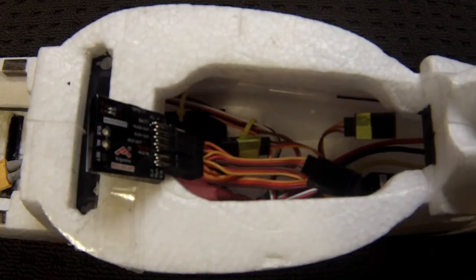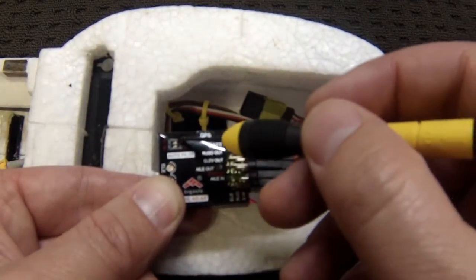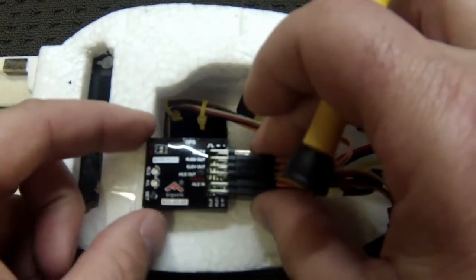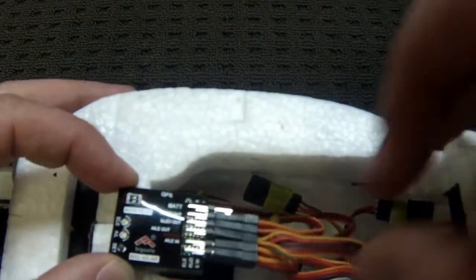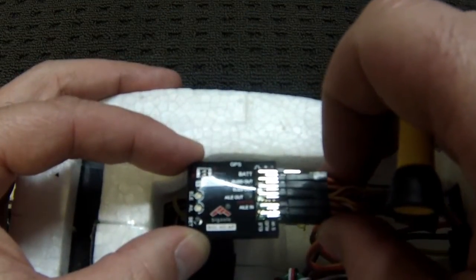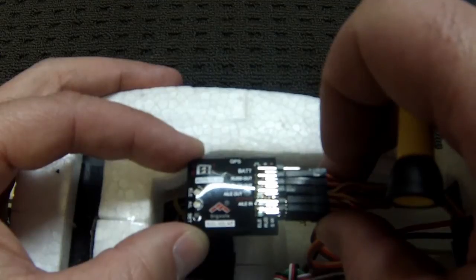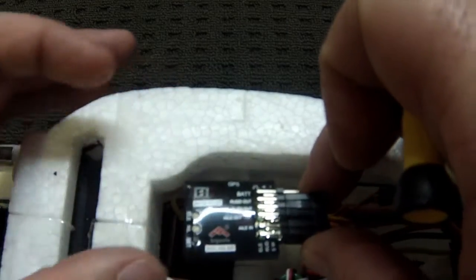The first thing we need to do is calibrate the sensor of the unit. To do that, we need to have the two switches in the on position — these two tiny little switches here. When we connect the battery, make sure the unit is going to be straight and level, as that calibrates the sensors inside the unit for the flat position. When you're doing this, make sure it's stable and flat where it's going to be mounted in the plane.